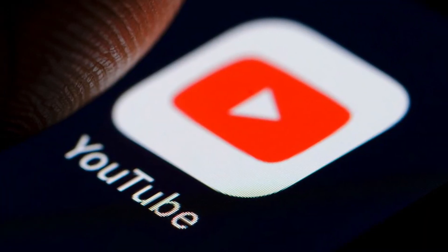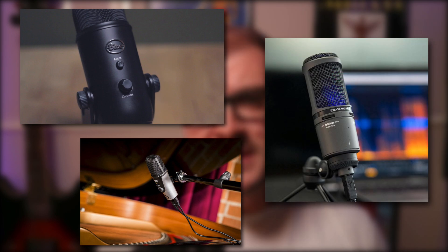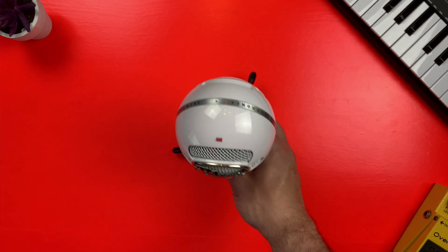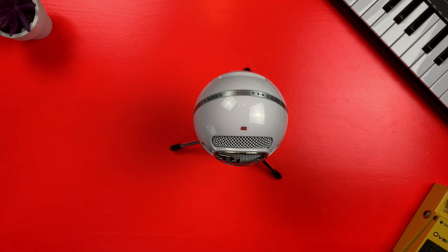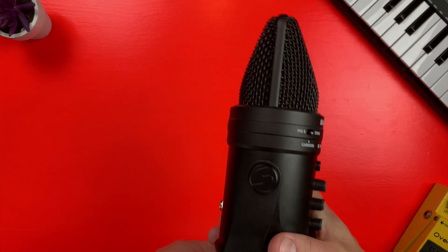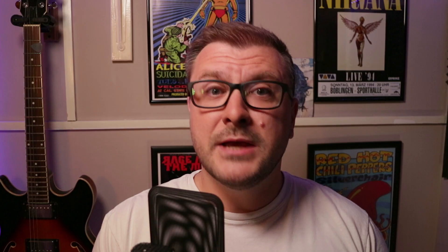The USB microphone market has exploded in recent years. The rise in popularity of streaming, YouTube and home recording has meant the simplicity of the USB microphone's plug-and-play setup is a great solution for many, especially beginners. You have a lot of choice when it comes to choosing a USB microphone. Brands like Blue, Apogee and Audio-Technica make great microphones that will give you a vastly superior recording when compared to your Mac's built-in microphone. The Blue Snowball is a budget USB microphone that strikes a good balance between sound quality, build quality and affordability. The Samsung G-Track Pro, on the other hand, is a more premium USB microphone that gives you a lot of features you won't find on the cheaper Blue Snowball.